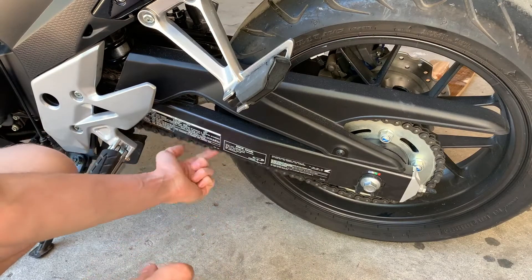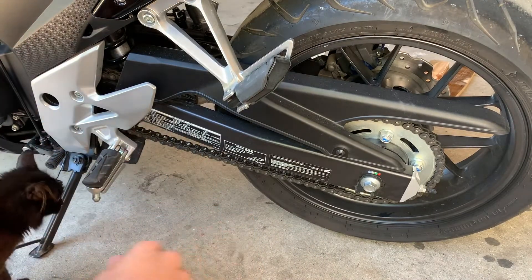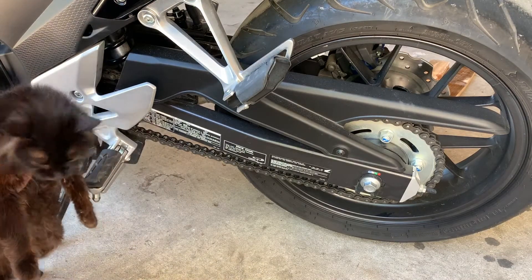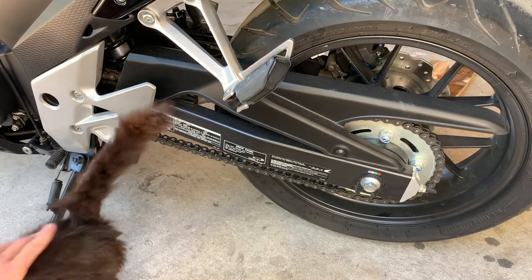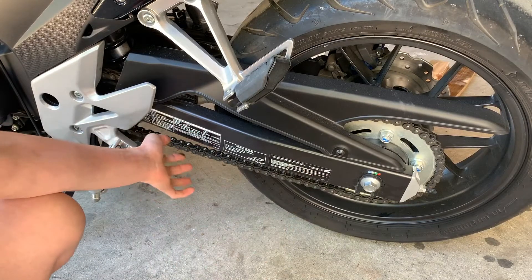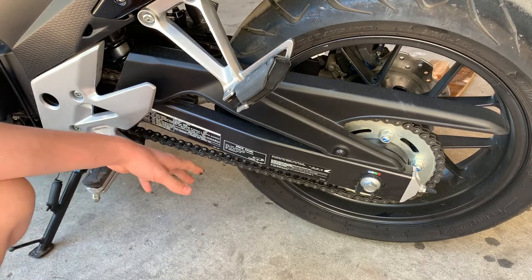I'm going to be adjusting the chain because I think this might be on the tall side of slack. It looks like we have a cat that came here to join me — this is Adelaide, one of our cats here on the property. She's very friendly but unfortunately she'll have to go. So the chain I think has a little too much slack, and it also might be a little worn.